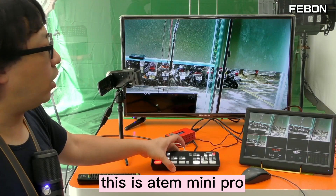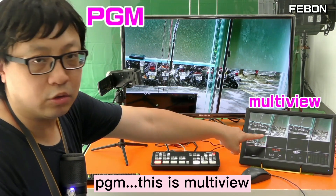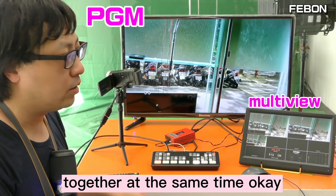I will show you how to do it. This is the Antmini Pro. This is the PGM, this is the multiview — multiview and PGM together at the same time.